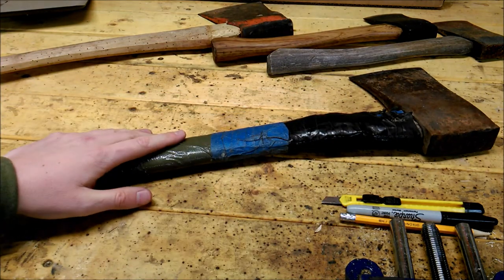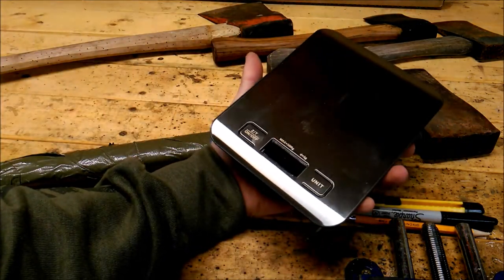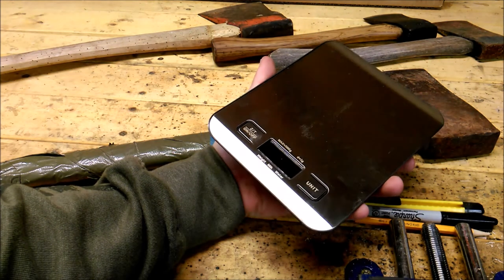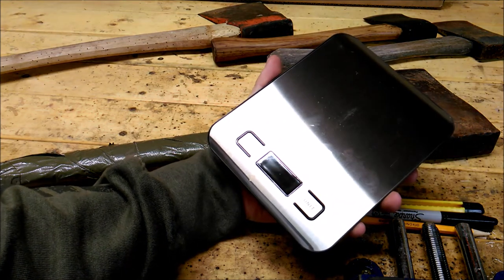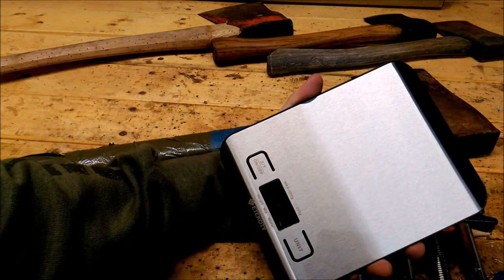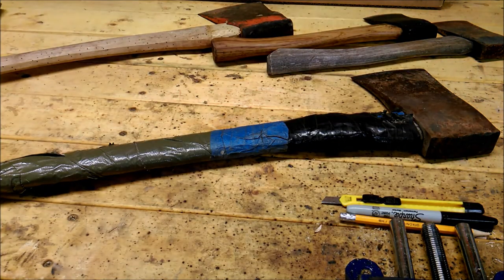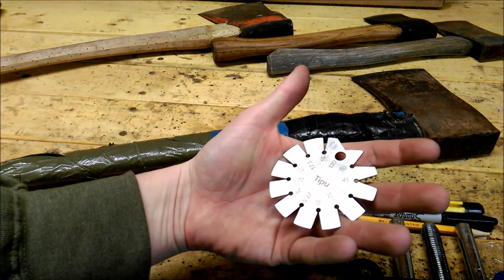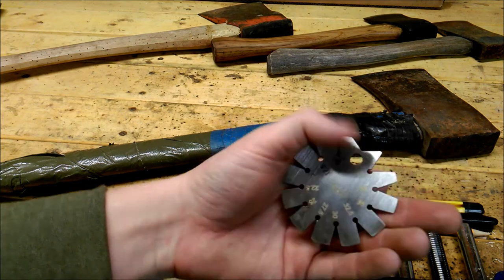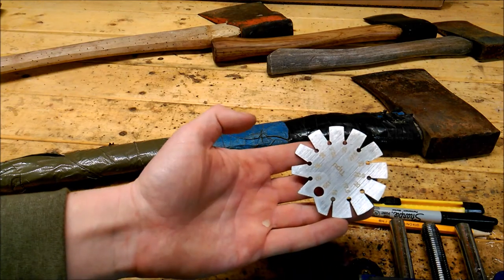I'd like to put the same length and style handle on it as what it came with. Got myself this little kitchen scale and it seems to be quite accurate for these axe heads - it's got a maximum of 5,000 grams, which is about 10 or 11 pounds. And the other is that new bevel gauge - I lost my other one, or somebody took it. Good thing to have.